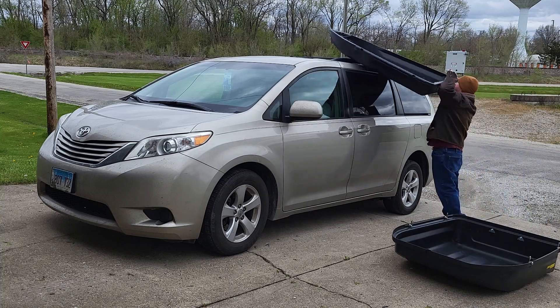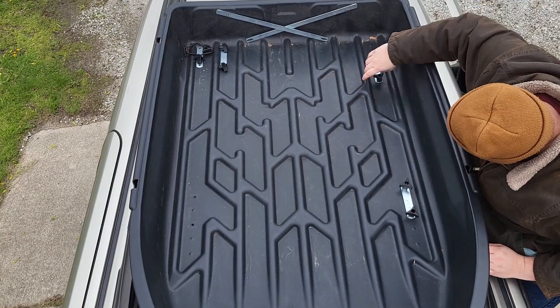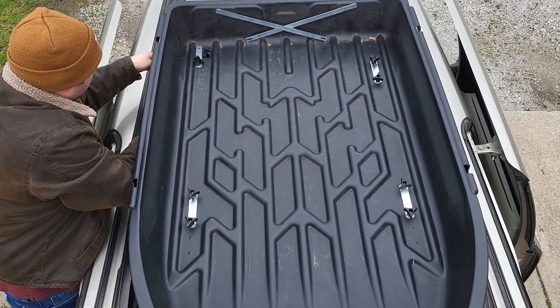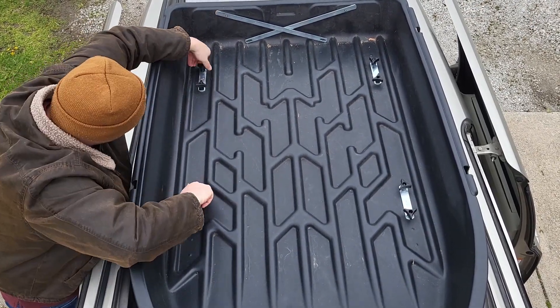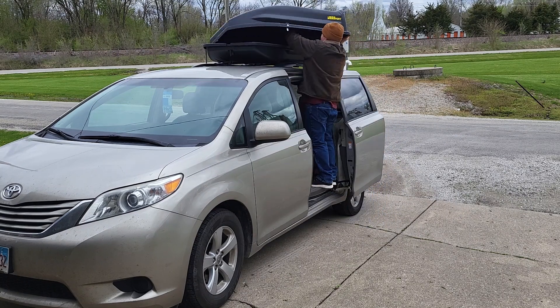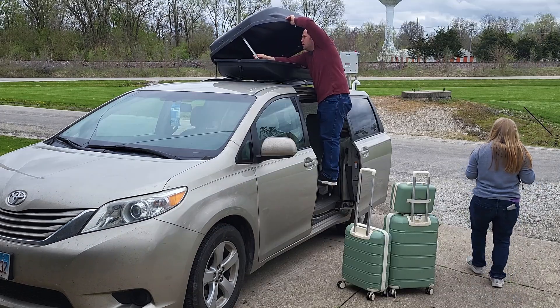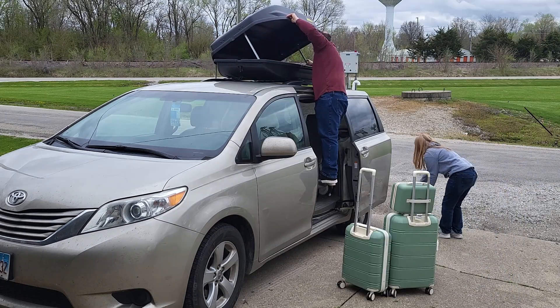This is an updated review of the JEGS rooftop cargo carrier. I've been using it for about two years now and I really like it. It's probably the one I still use most often just because it's so easy to set up, so easy to load, and even when it's poured down rain on us while we travel it's kept all of our cargo completely dry. It holds a ton of cargo, so I wanted to show just how many suitcases and bags we can put on top.